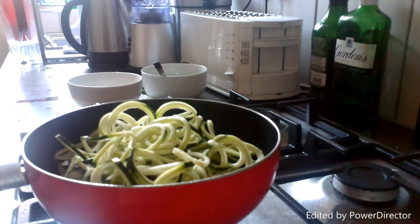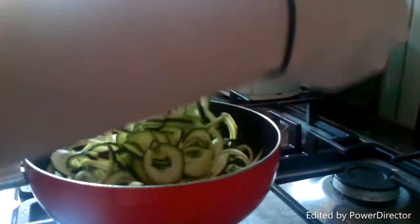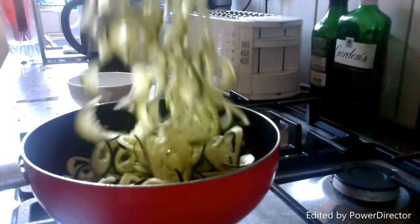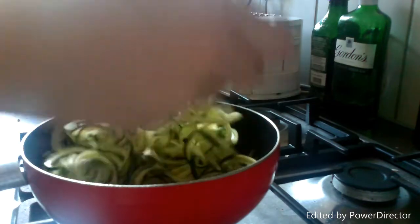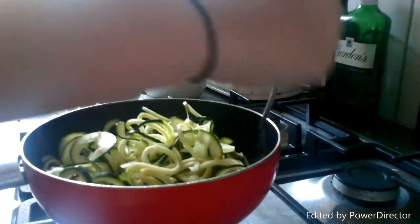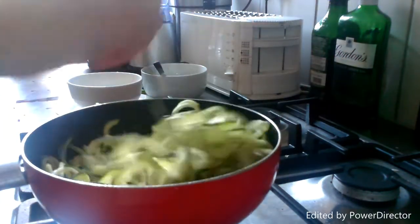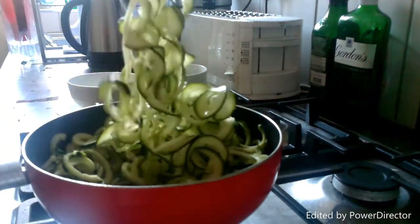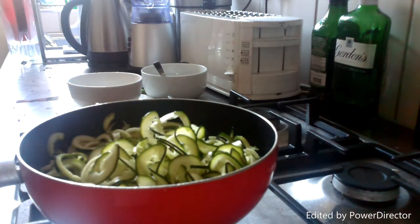So I've literally just put all of the courgettes in there — you can hear them frying. What we want to do is just use a fork to make sure that everything's nice and hot. It's quite cool looking — it's like pasta! You just want to cook it for about two or three minutes. The reason I'm using a fork is so I can get into everything and make sure everything is nicely covered in the olive oil. Just let that cook for a few minutes and then we'll add the rest of our ingredients.